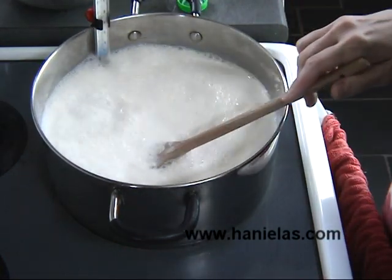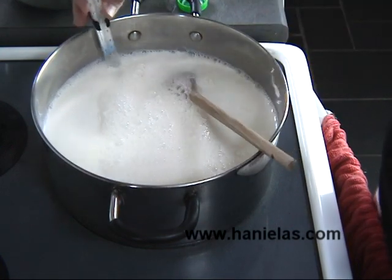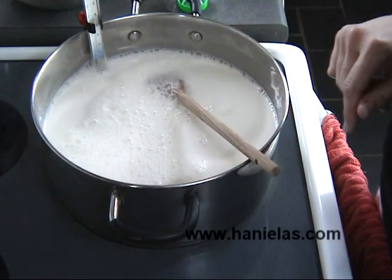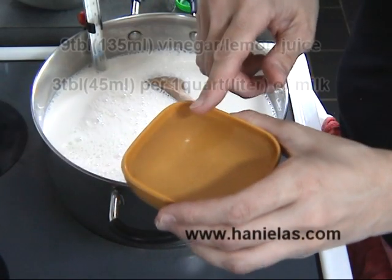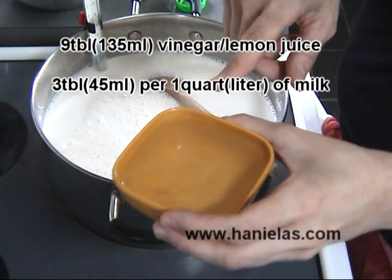You want to stir it and heat it up on a medium-high setting until it reaches the correct temperature. While that's happening, measure out 9 tablespoons of vinegar — you can also use lemon juice.